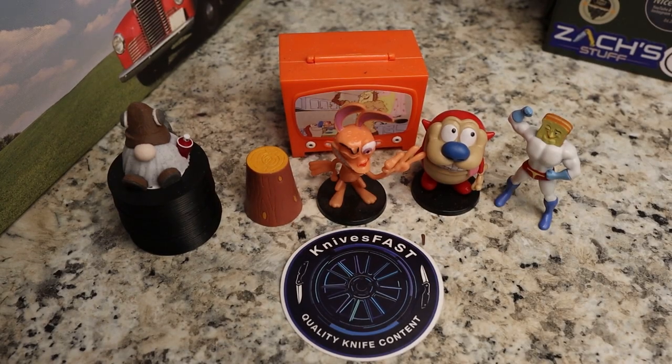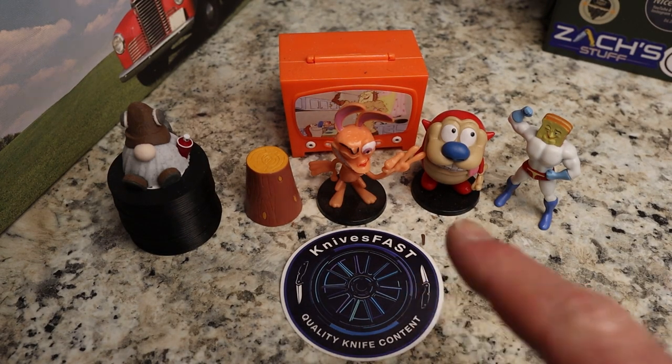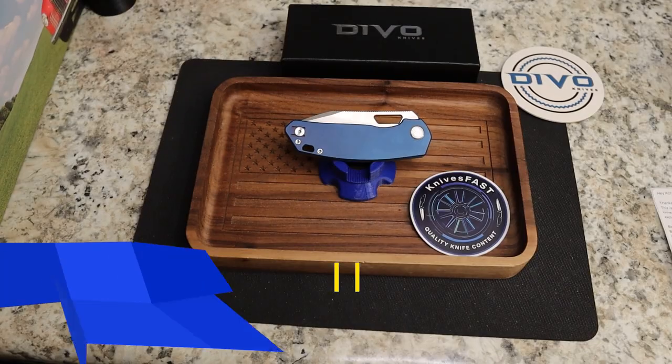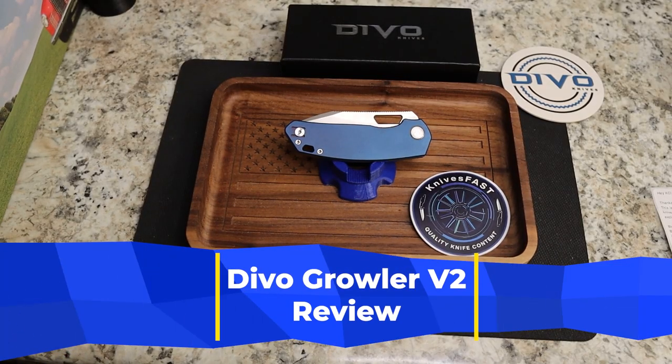Welcome back to the Knives Fast channel. Say hello to Ren and Stimpy, Powder Toast Man, Log TV, and Choo-Choo. Let's get started with today's video.